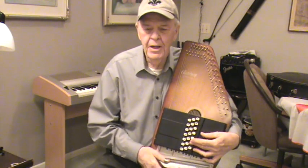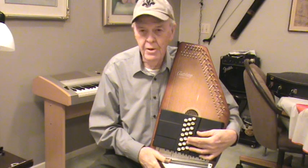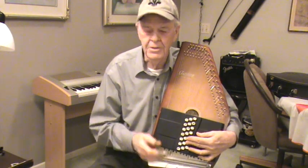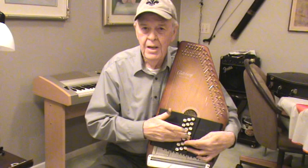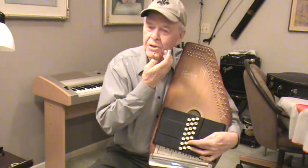We're going to do a little auto harp work here. I know some folks are not familiar with these things, so I'll just give you a little rundown here. This particular one has 36 strings and 21 keys. You can buy a tuner for them, or you can do like I do — tune it with a guitar.